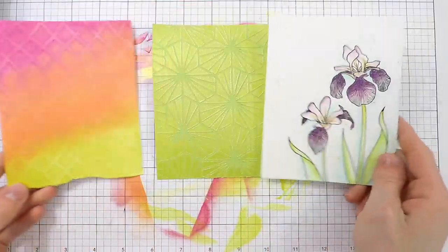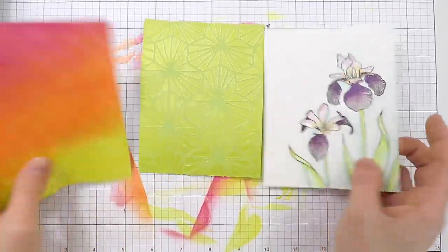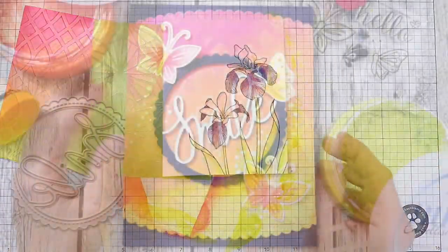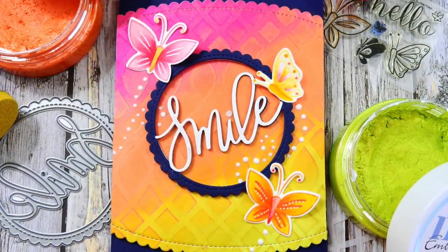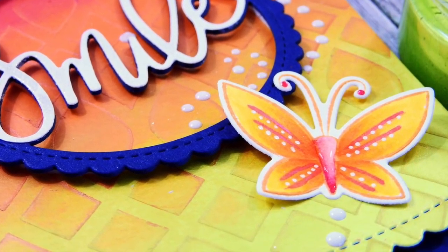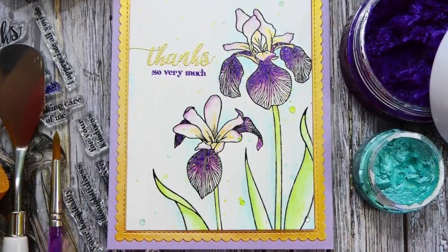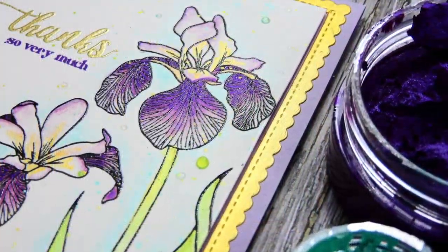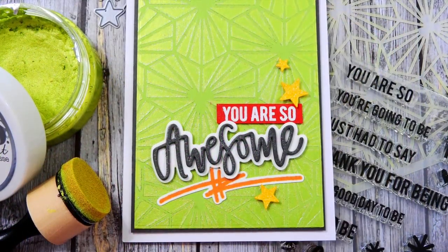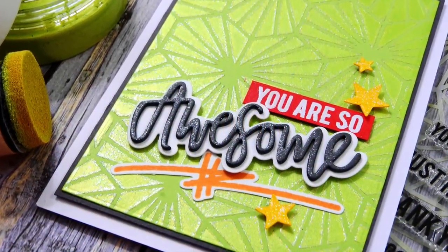Here's a close-up look at all three techniques: the tone-on-tone technique is on the left, the embossing powder with embellishment mousse is in the middle, and watercoloring with the mousses is on the right. To finish off the cards, I used some Pretty Pink Posh products on the tone-on-tone card, added a sentiment, and some butterflies colored with Copic markers. For the irises card, I added a gold frame by ink blending gold embellishment mousse and layering pieces up, plus some Nuvo jewel drops for extra interest. The geometric stenciled card was finished with some Neat & Tangle products.